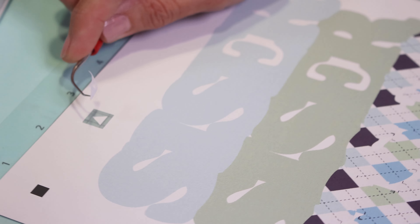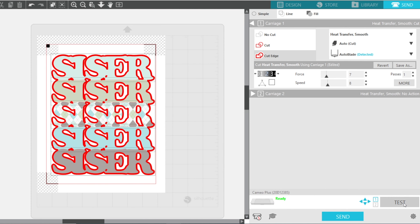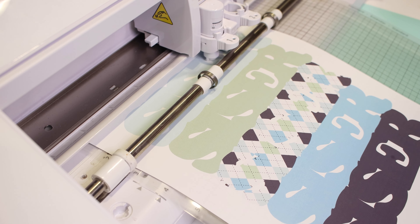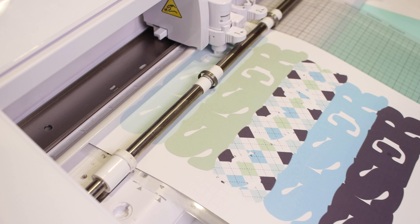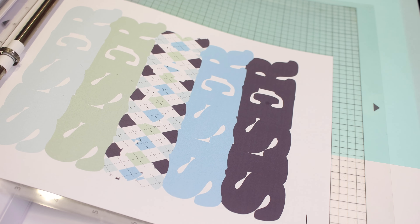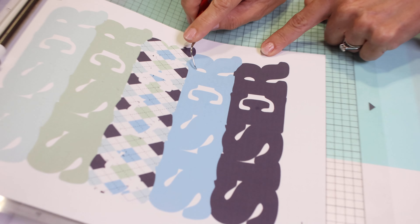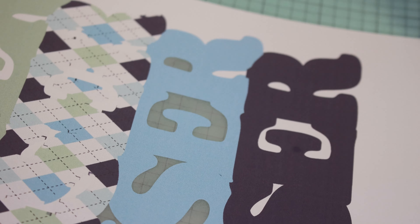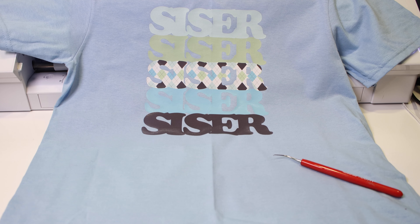That test cut worked out great, so now we're ready to cut. Make sure you have 'Cut Edge' and send to the cutter. I always weed mine before taking the mat out of the machine — that way if there are any errors I can still fix them by cutting again. This is a perfect cut, and you can see that little area being weeded off. That inset gives me no white marks — a beautiful print and cut.